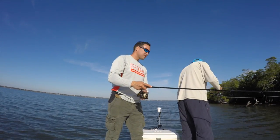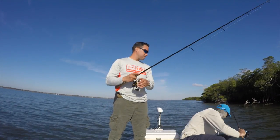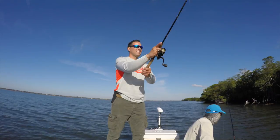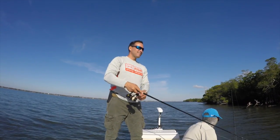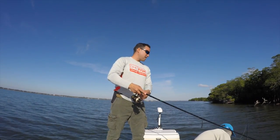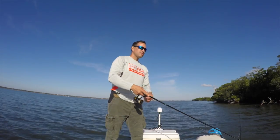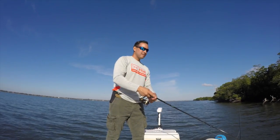You got the net? You want me to land them for you? No, no, I got it. Are you kidding me? Good job, bud. That's a good one too. It's not a huge one but it's not bad.